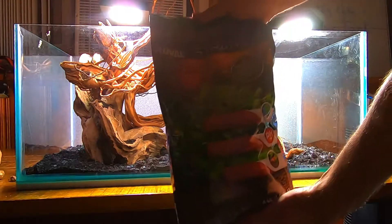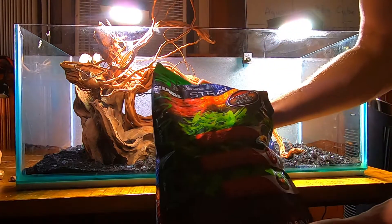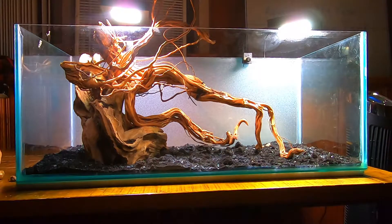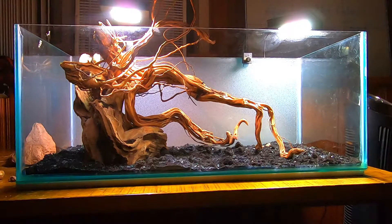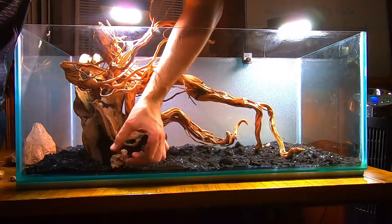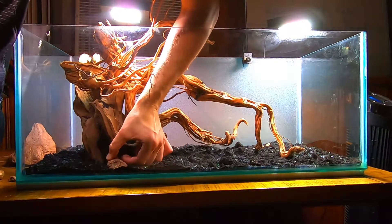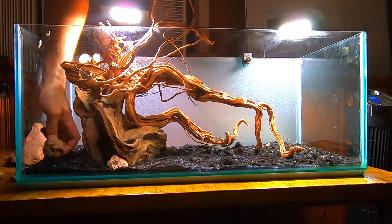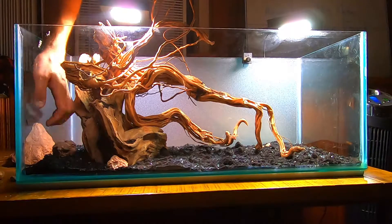In my opinion, for this kind of setup, Fluval Stratum or tropical aqua soil is the best. If you add too many nutrients, it will be harder to keep perfect water quality without additional water changes. But first, I need to build a wall for the sandy path going under the driftwood, separating the substrate from it.